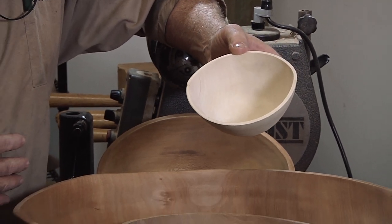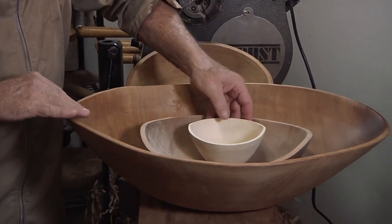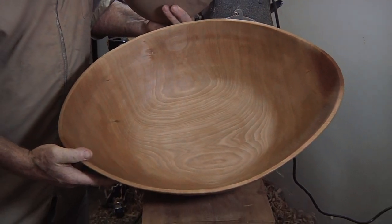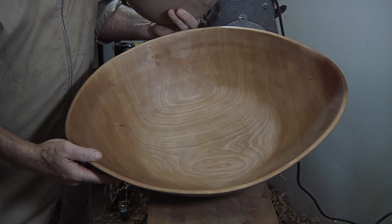Some pieces will shrink more, some will shrink less. This great big monster bowl here is an example of extreme shrinking. This came off my lathe at 22 inches in diameter and it finished moving at about 25 by 17 inches.